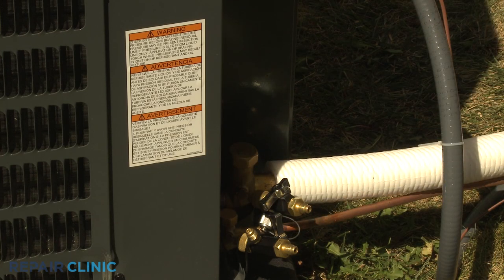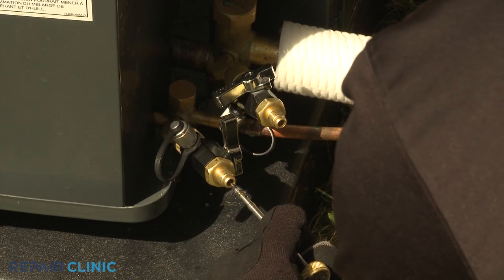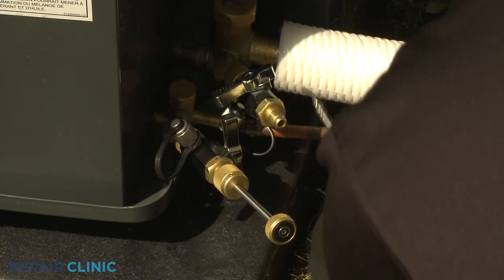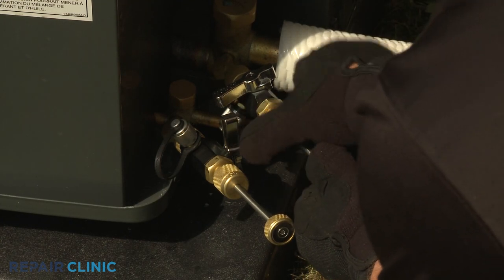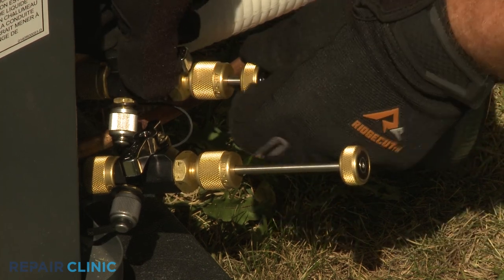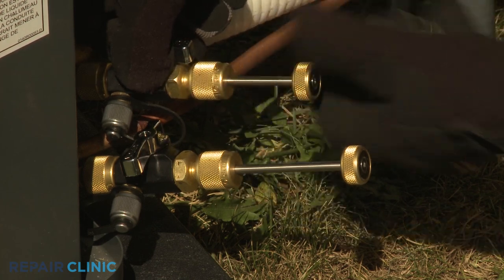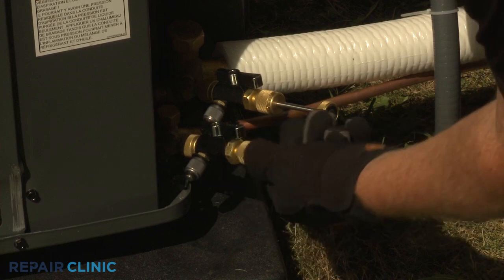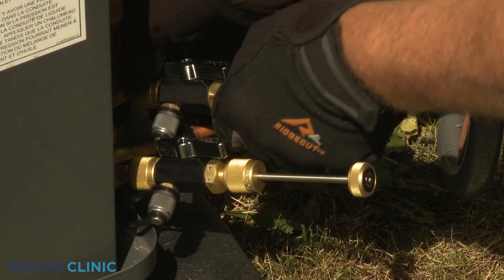Next, confirm the cores or Schrader valves are inserted into the ends of the core removal tool stems. Insert the stems into the tools and tighten the stem nuts. To reinstall a core, open the valve on the tool, push the stem in, and rotate clockwise to thread the core into place. Repeat for the other service valve. With the cores reinstalled, unthread both tools.